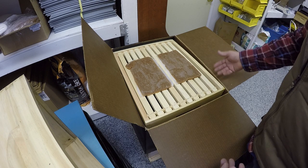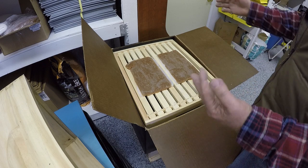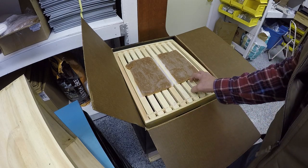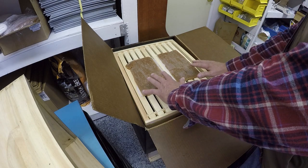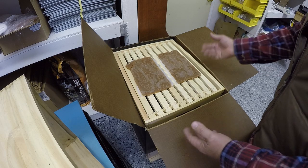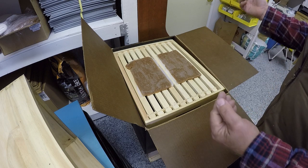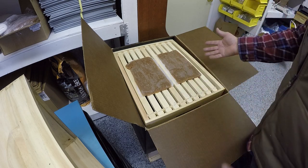They would normally starve to death, but if we use a winter patty — or a candy board or something similar — these are very convenient. I like putting two of them on because you never know where the cluster is going to be, so you put two side by side and should have it covered. This is just an emergency measure — cheap insurance at $2.50 each, compared to buying a $100 package that you could have prevented losing.